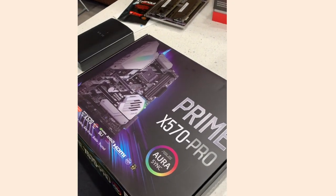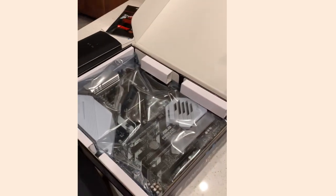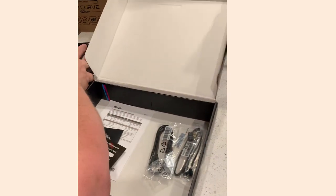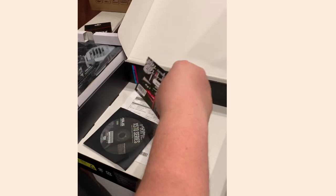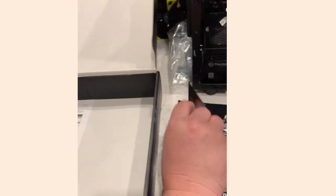Okay, we're going to unbox the ASUS Prime X570 Pro motherboard. Opening it up, we've got the manual, the motherboard itself, some SATA cables, a little connector, and some cable management accessories.